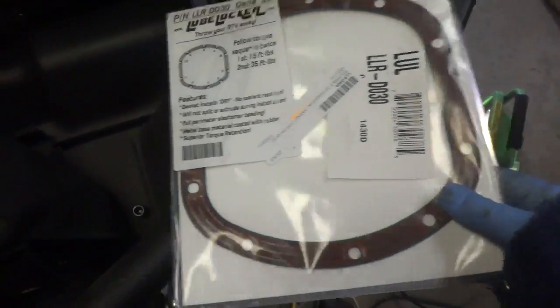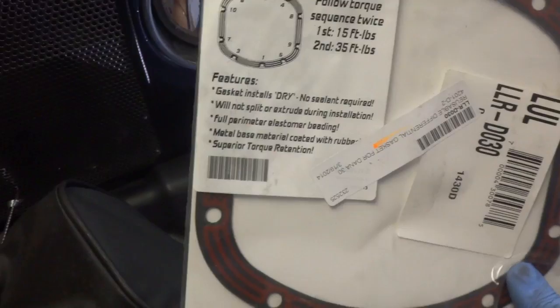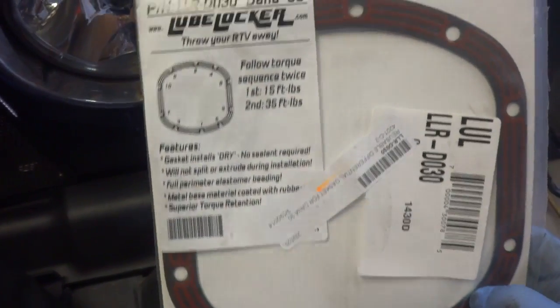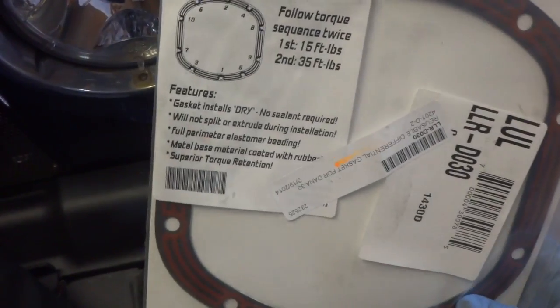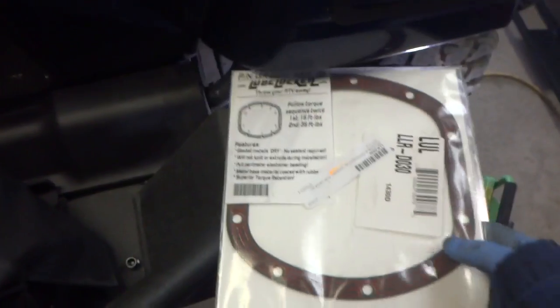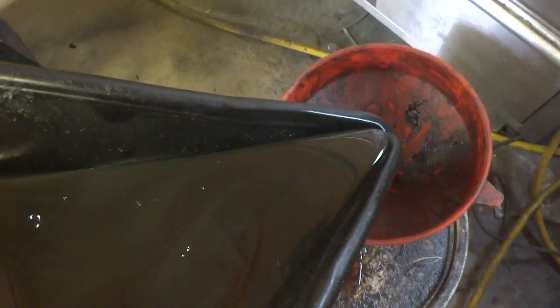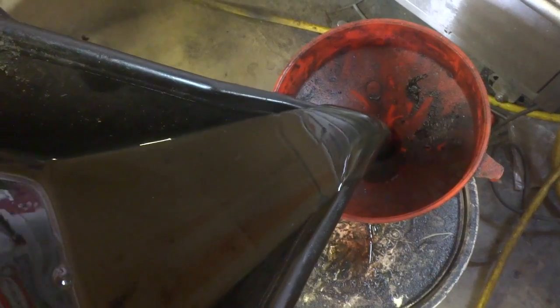I got a lube blocker gasket — it's a reusable one that Chris Fusco on many of my threads had posted to try out and use. I already got one installed in the rear; I didn't have one in the front because I didn't have it by the time I assembled it, but we're going to stick it in now. Here's the oil — don't be surprised to find a lot of metal filings in it during your break-in, because that's just normal.